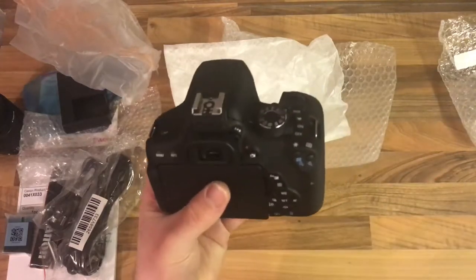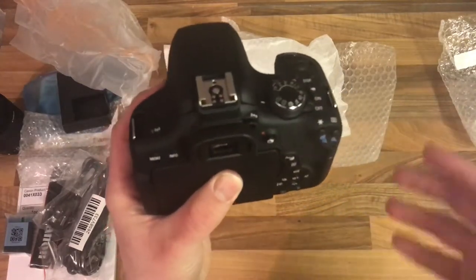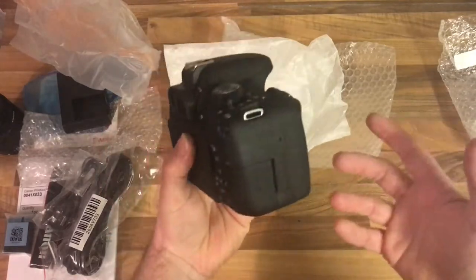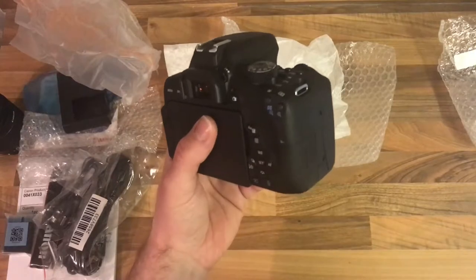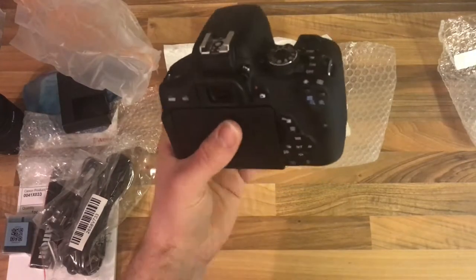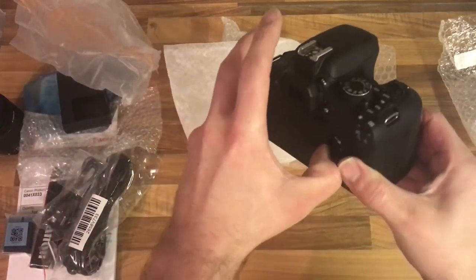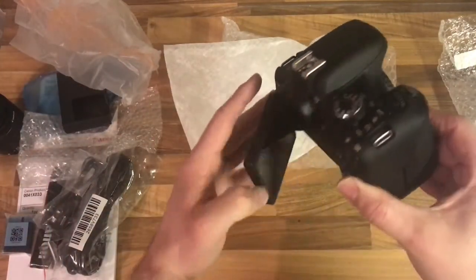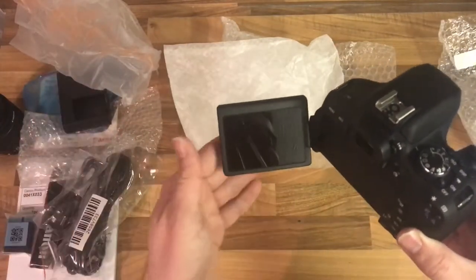It's got an intelligent viewfinder which finds the focal points. It's designed to capture fast-moving environments — you know, like sports, animal, wildlife, etc. And it does shoot at a resolution of five frames per second. And again, it's Wi-Fi, which I'm excited about, because I haven't had a camera yet that's Wi-Fi, believe it or not.